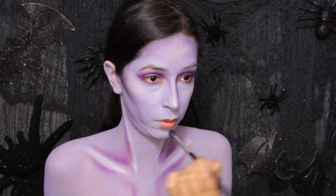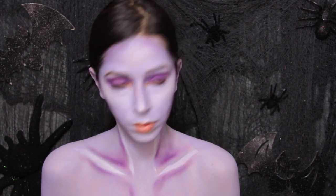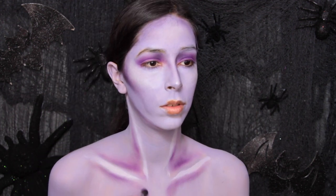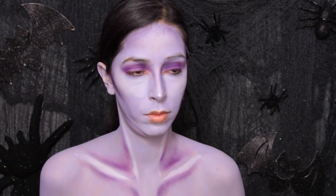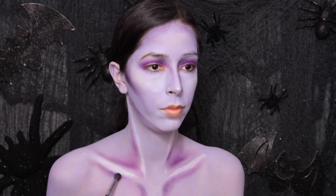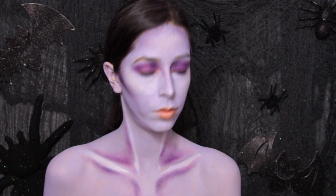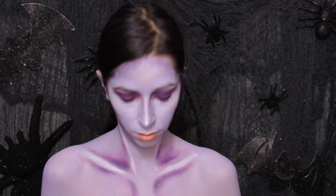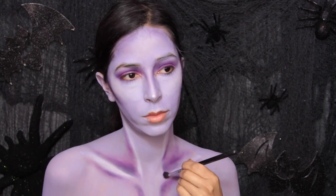I then use a darker purple eyeshadow to further add shading to the look — to the inner corner of my eyes and the outer corner. I use it to make areas of the body look even more slim. Vampires tend to look very thin in the face, like their face just looks like they're starving. So that's what I was trying to mimic.